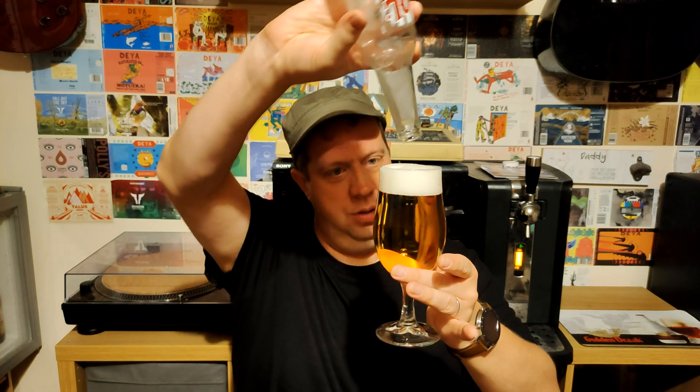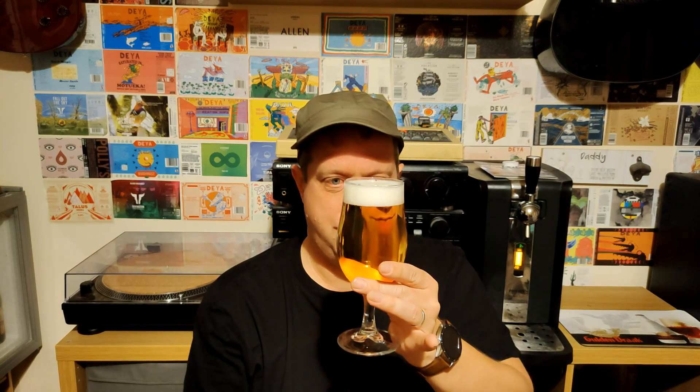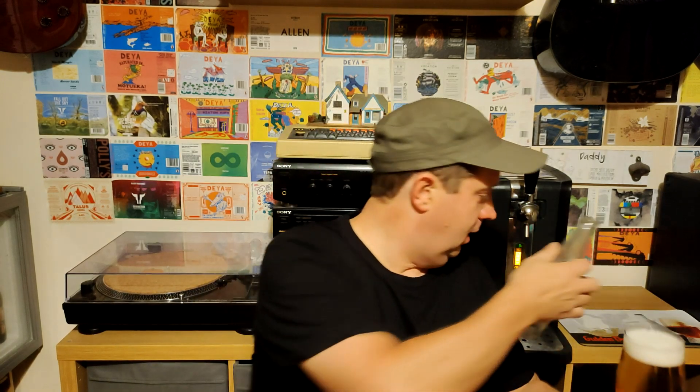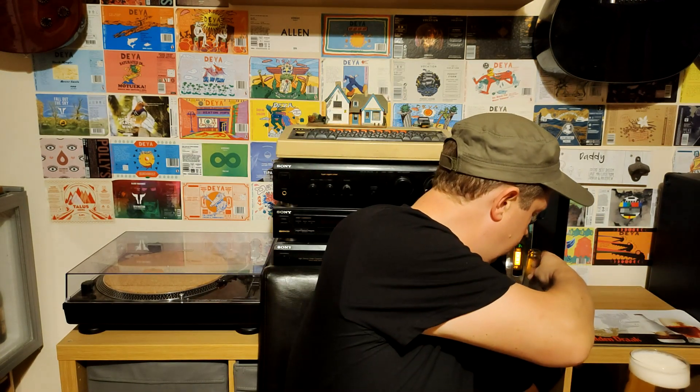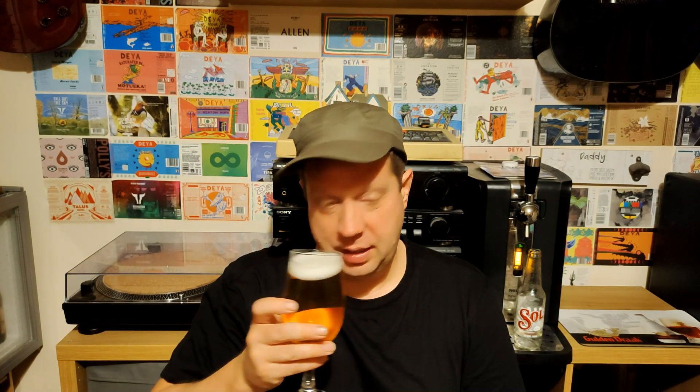So there you go — it's a lovely clear colour, quite a light golden colour. Oh, I can see through that. Look at that — can you see my face through that? Let's put the bottle back. Nice clear bottle there. So yeah, it's looking lovely and clear — a nice lager-y colour, yellowy, a little bit of orange in it.